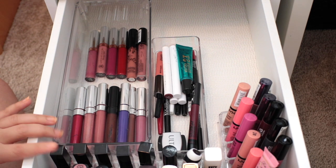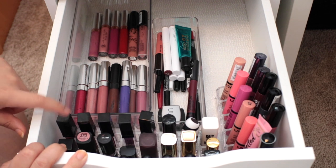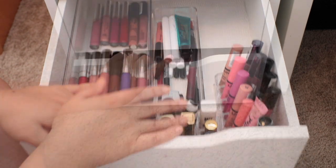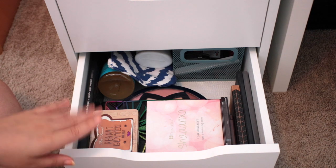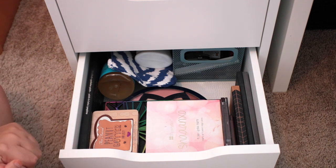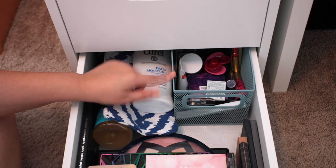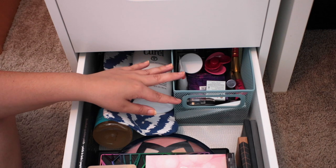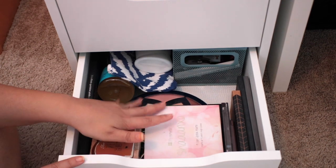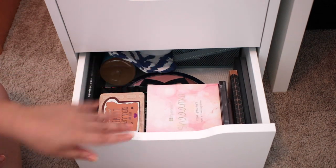That is how I organized my lippy drawer — I really love it. All the organizers were super inexpensive; the only one a little bit more pricey was the bigger lipstick organizer, but it's so worth it. The last drawer is another deep drawer. I don't have much acrylic organizer setup in this one. The only thing I have in here is a wired bin from HomeGoods or somewhere like that. It's pretty messy — I just have stuff that I'm decluttering and selling on Depop, and then all my other palettes stacked on top of each other. As far as that drawer goes, there's really not much organization.